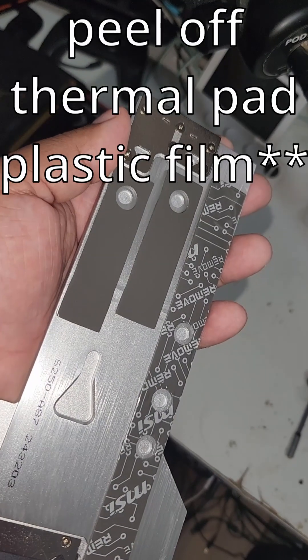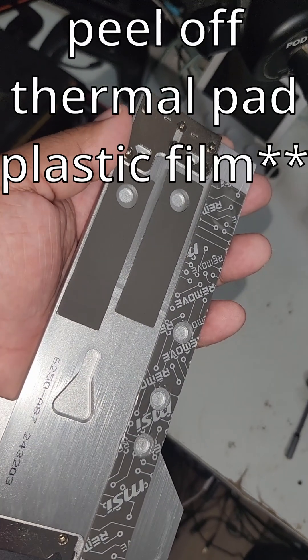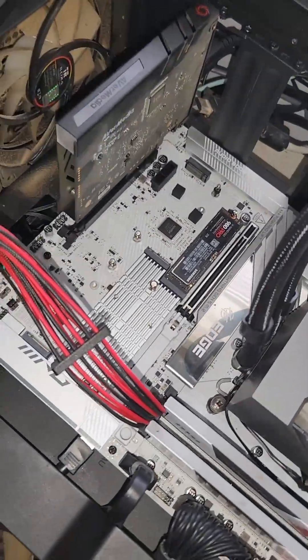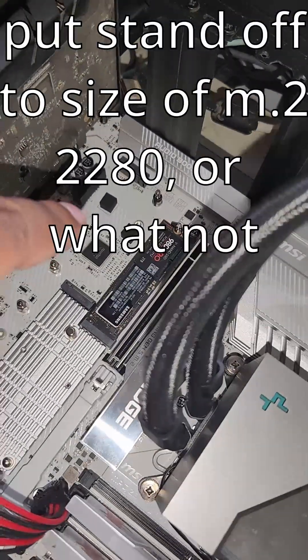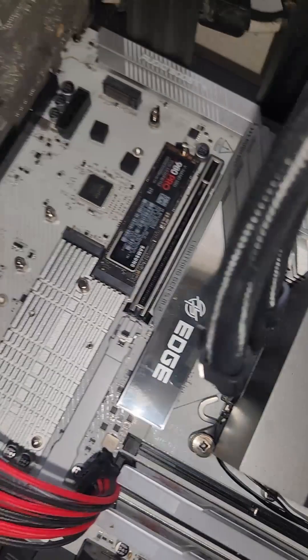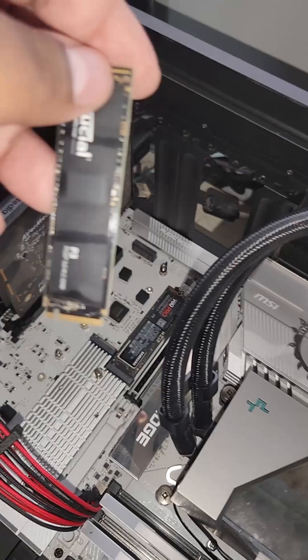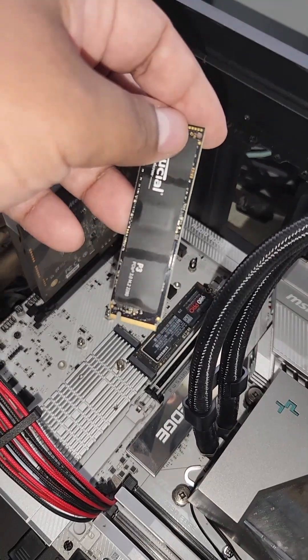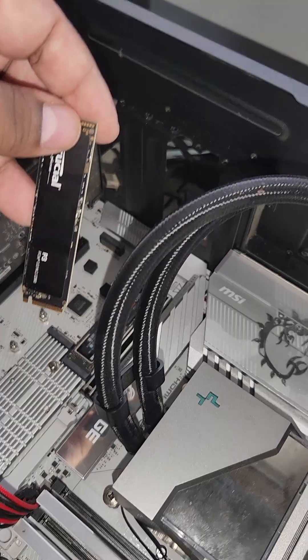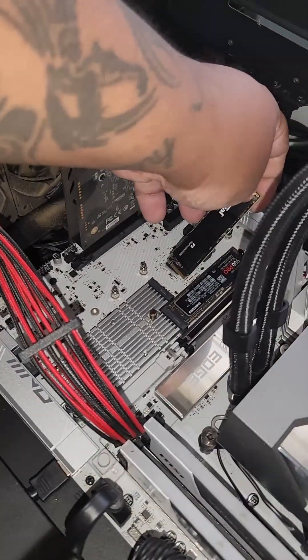Make sure you peel off the thermopad where you're putting the drive at. So if you had a different board, you'd have to put the M.2 standoff and then screw down the M.2. Here it's a tool-less mechanism. Just make sure it's in the right spot — it goes in at an angle, like a 30-degree angle. It's also notched. You only can put it in one way. Line up the notch with the notch on the M.2 slot.